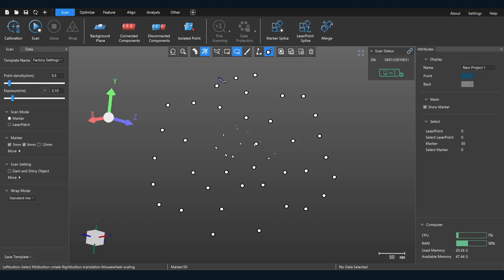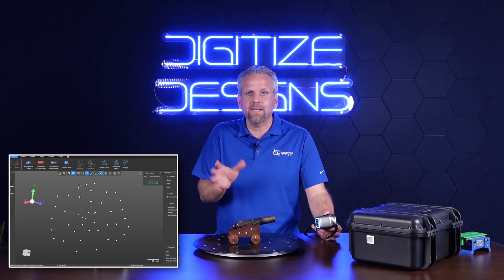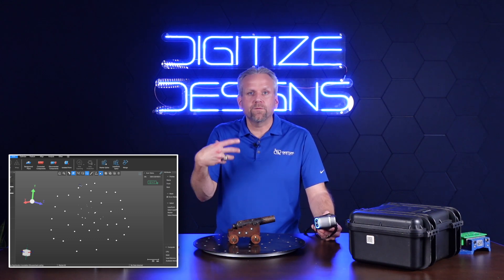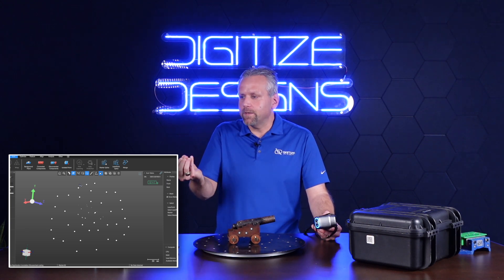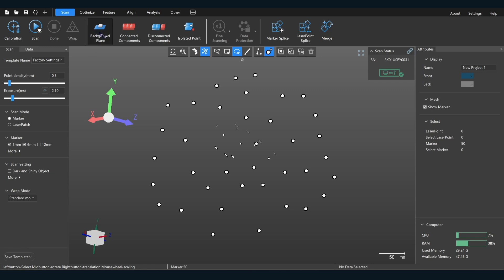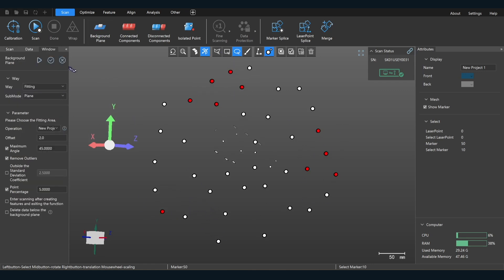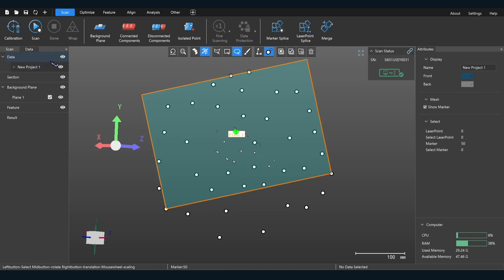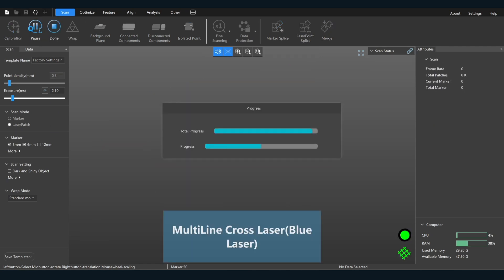The two major advantages of a marker point scan: first, it runs through an optimization algorithm, making your data more accurate. Second, it enables you to set up a background plane, also known as a clipping plane, so it doesn't scan below the table. Alright, so now we're going to go into laser patch and start actually scanning.